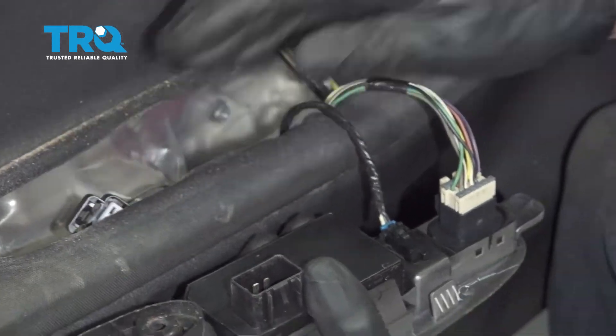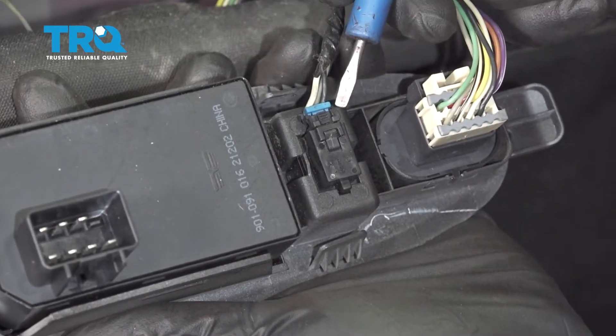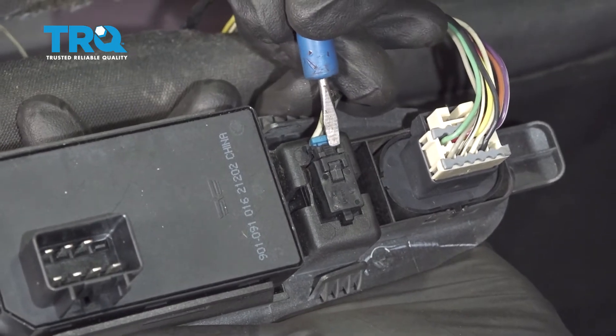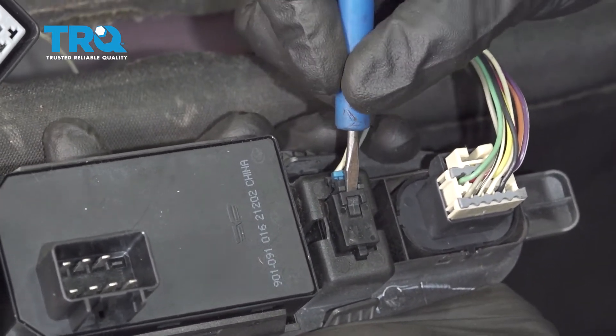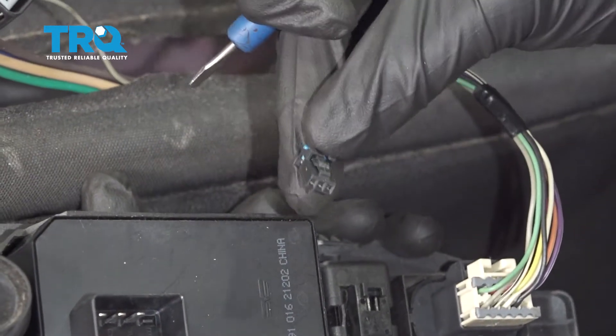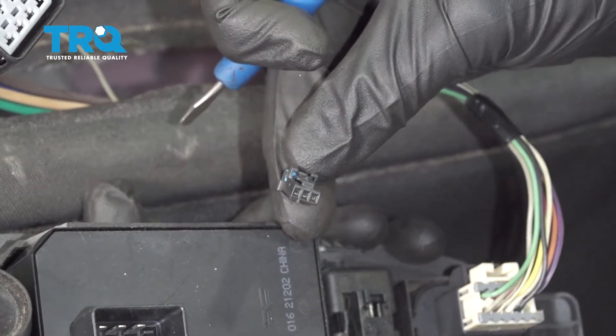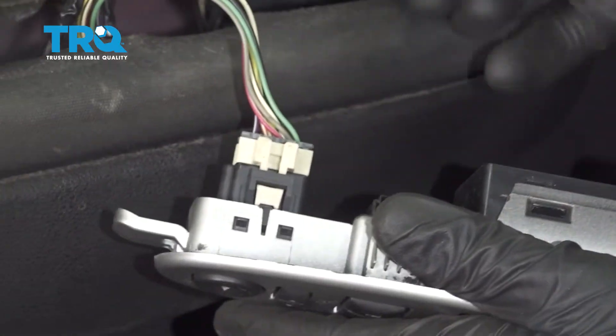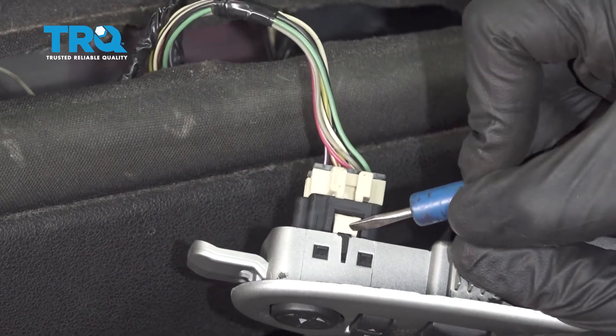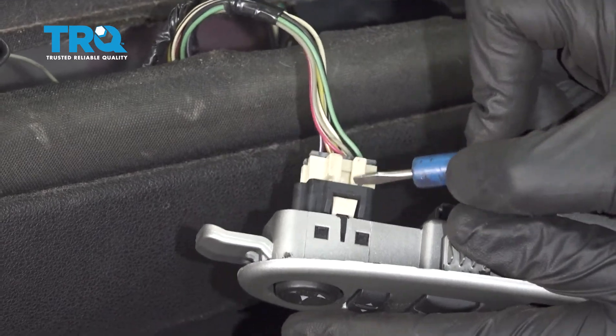We can set it aside. Now let's move along to the rest of our electrical connectors. We're going to squeeze on this little tab right here with a small pocket screwdriver and carefully pull this out. Give it a quick inspection, set that aside. We're going to do the same to this one — for this one there's a much larger tab, just go ahead and squeeze that in and pull this out.